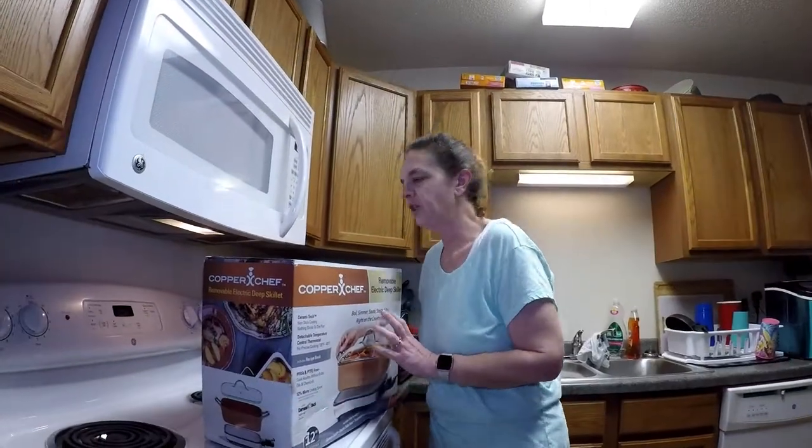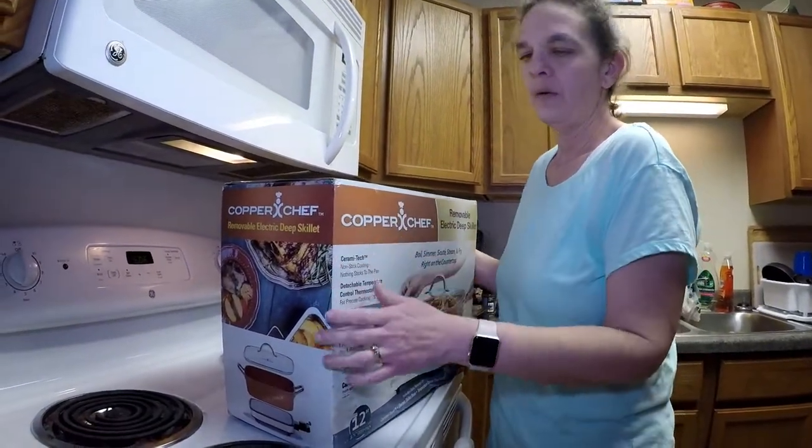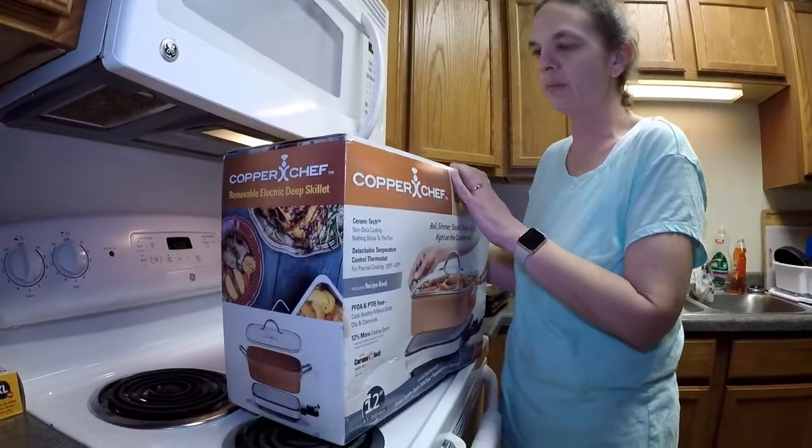Thank you for watching TNL Food Channel. The holidays are behind us, and as people that have a YouTube cooking channel, we got a bunch of new cooking things to try for Christmas.